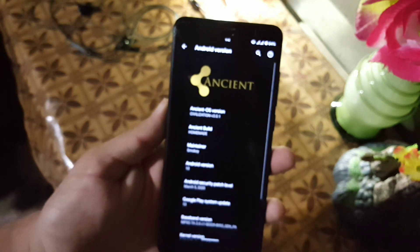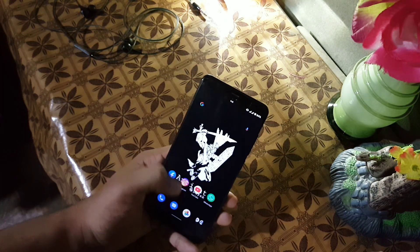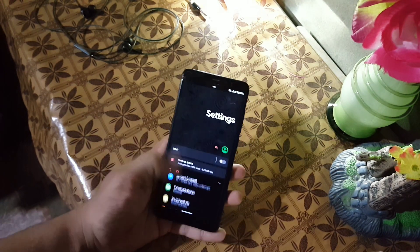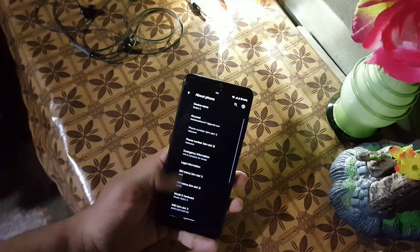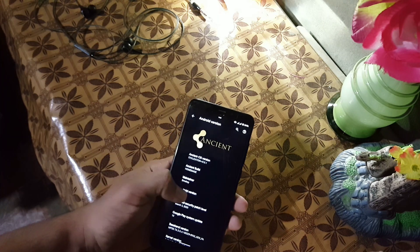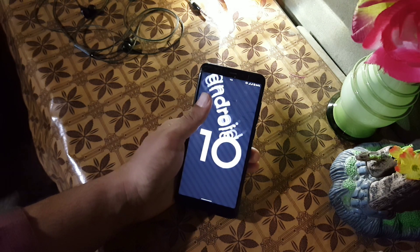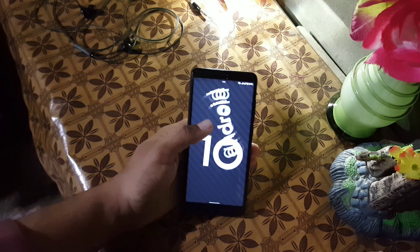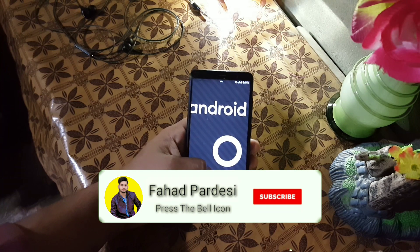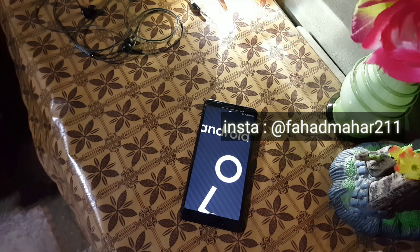The developer did really amazing work on this ROM. Its security patch is March 5, 2020, so the ROM is pretty stable and recommended for daily usage — I am also using it as a daily driver. To install this ROM on your Redmi 5, download it from the link in the description, reboot into a custom recovery, go to wipe and wipe everything except internal storage and SD card, then go to install, flash the downloaded ROM without flashing gapps, and reboot. Hope you liked this video — hit the like button, subscribe to my channel, keep supporting, thanks for watching, and follow me on Instagram.